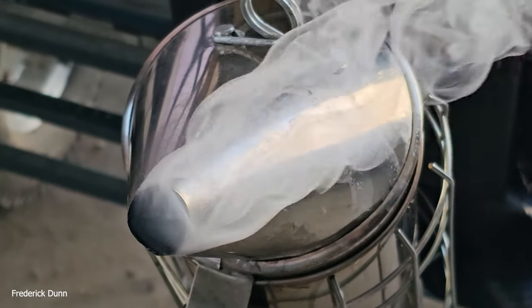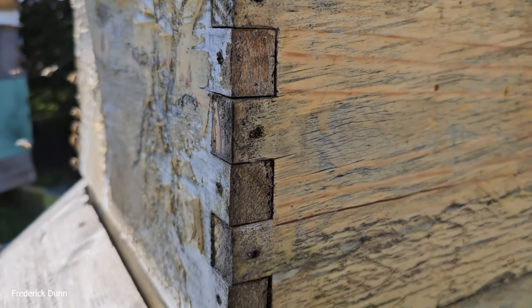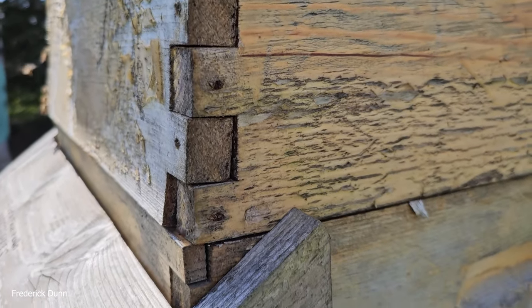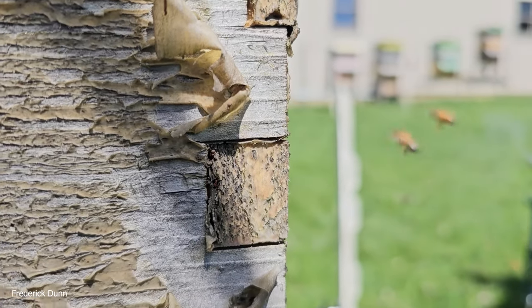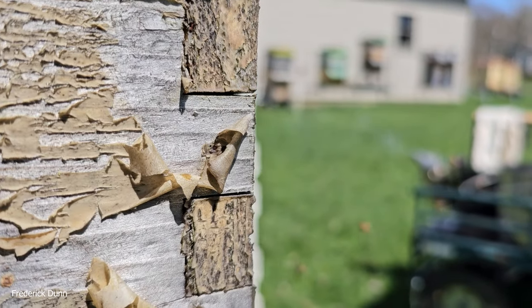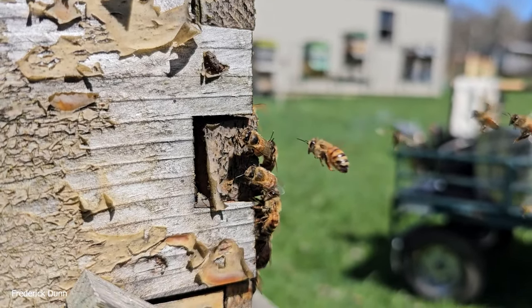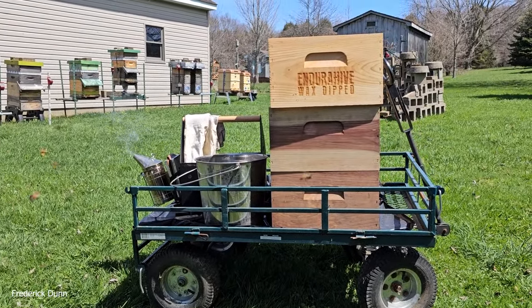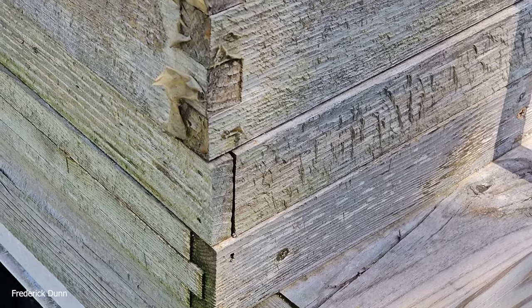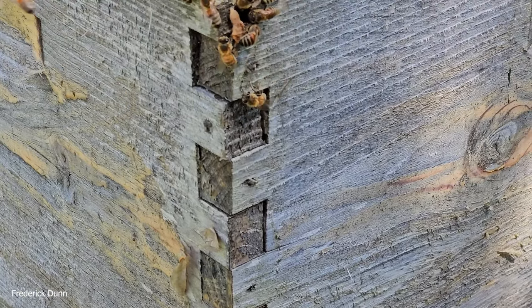Here it is — this is a double deep, so there are 10-frame double deep Langstroth boxes. I combined these years ago when one was being robbed out. Look at the finish peeling off — this happens when you don't glue your boxes up well; you get tiny openings that bees can come out of. We're going to be putting propola boxes in here with a special interior finish designed to encourage the bees to seal it up with a propolis envelope.